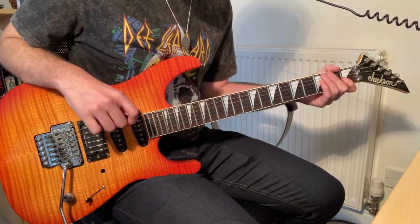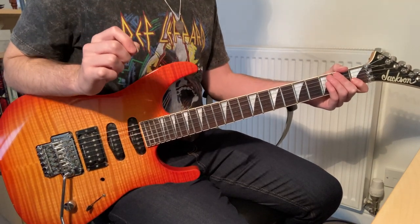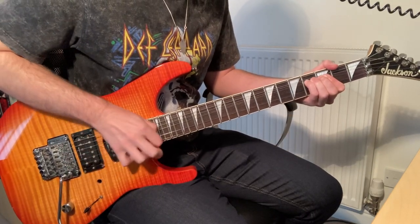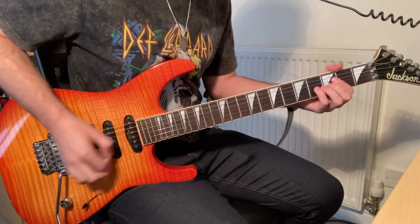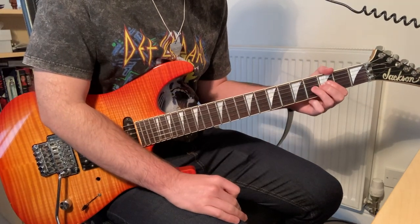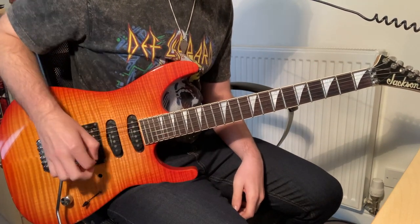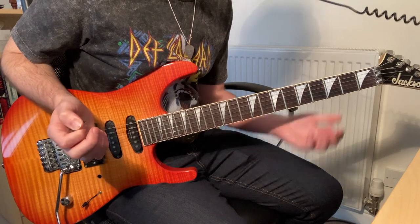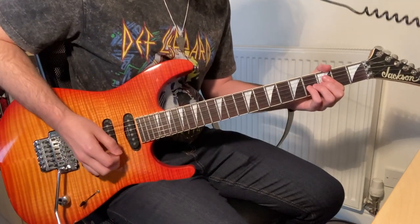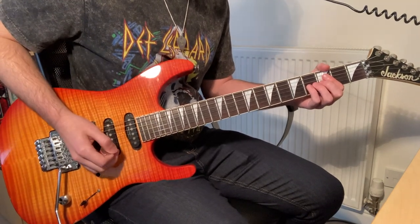Another thing that he does, which maybe deserves a little bit more explanation — he does something like this. It's essentially just pinch harmonics. What we're doing is hitting the fourth fret of the G string and bending it up, and we're playing pinch harmonics. When you play them on different parts of the string you create different pinch harmonics. I'm starting closer to the bridge and moving up, and you create this kind of sound.